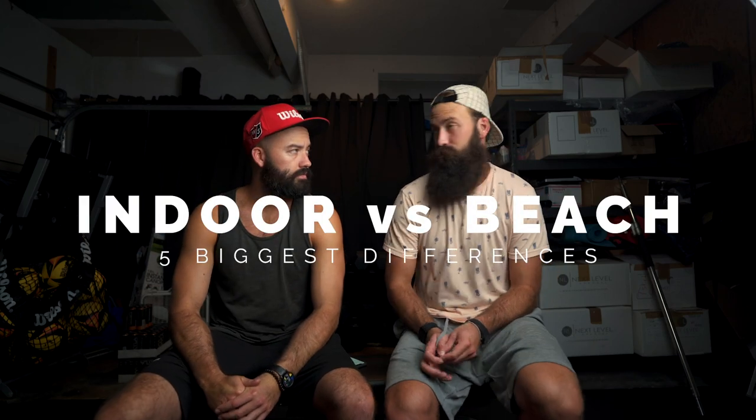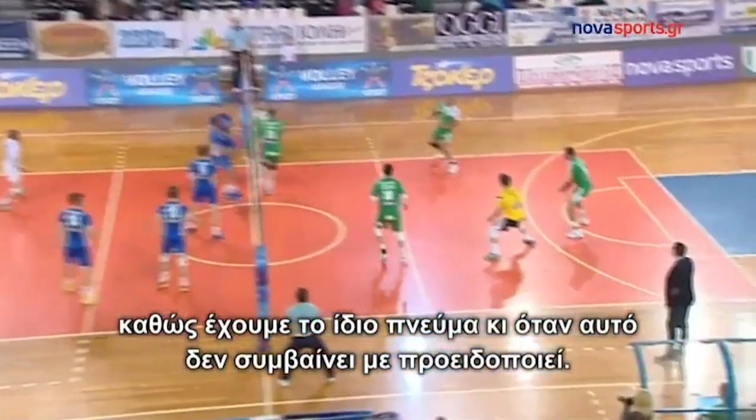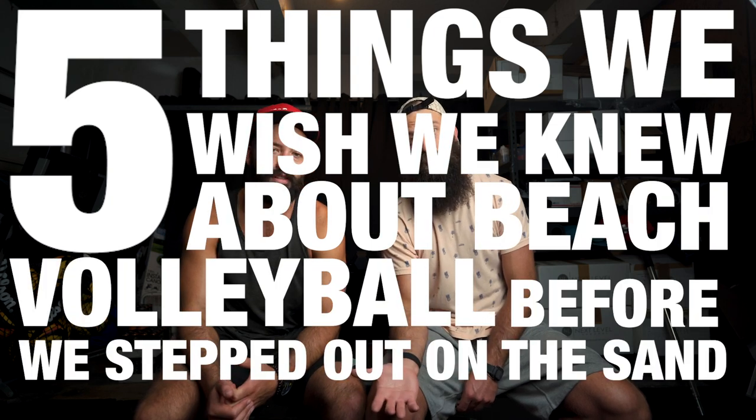We're back. My name's Riley. Riley and I, believe it or not, played indoor volleyball at USC, and we played in Greece together. Riley's played a lot more professionally indoor than me. But what we're going to teach you today is the five things we wish we knew about beach volleyball before we stepped out on the sand. You're going to want to know these things if you want to become a pro beach volleyball player.